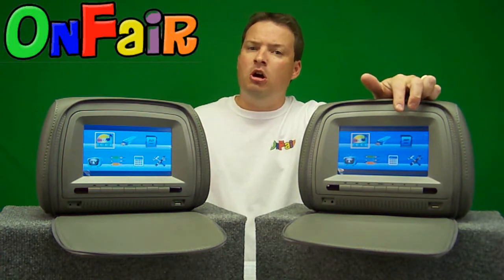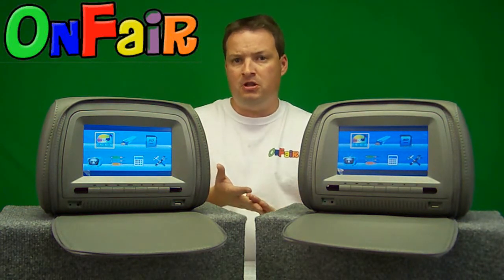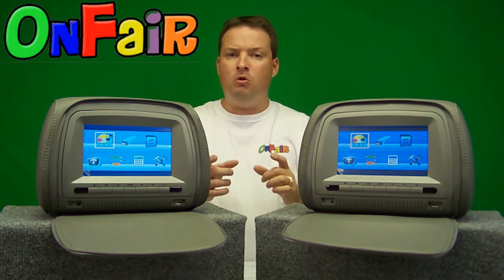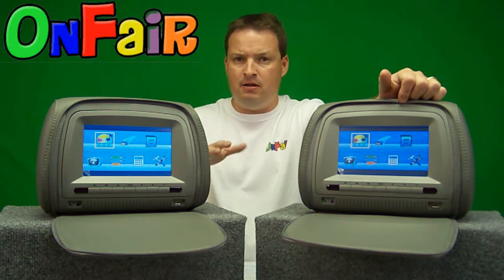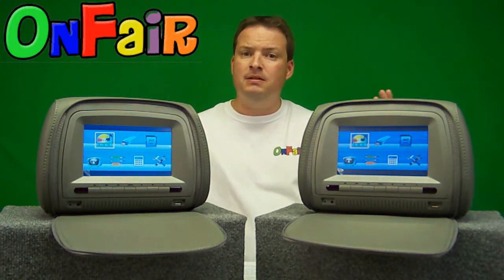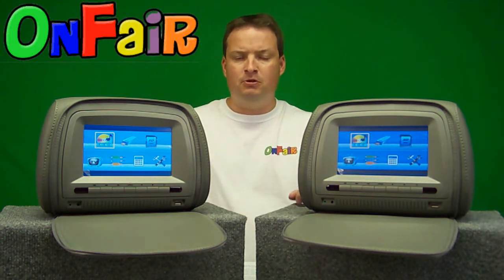The next two options let you watch movies, music, and photos — you can go through a photo slideshow — stored either on a USB drive via the USB ports, or on an SD memory card inserted inside the DVD player. There's a slot for SD memory cards, so you can play movies, video games, pictures, and music from those remote memory storage units.